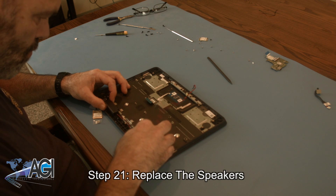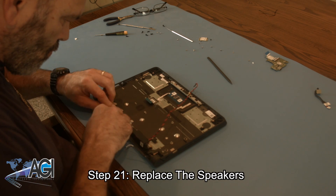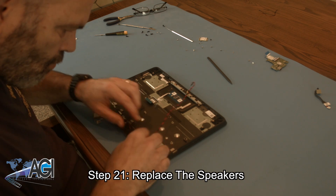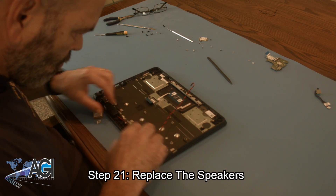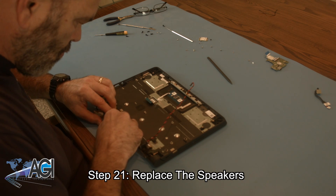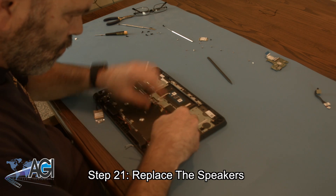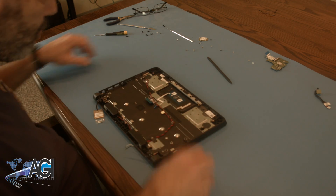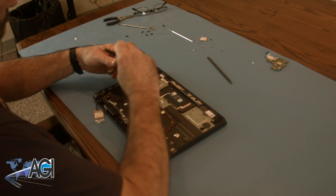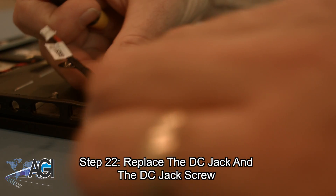Now you will replace the speakers. Next, you will replace the DC jack and the DC jack screw.